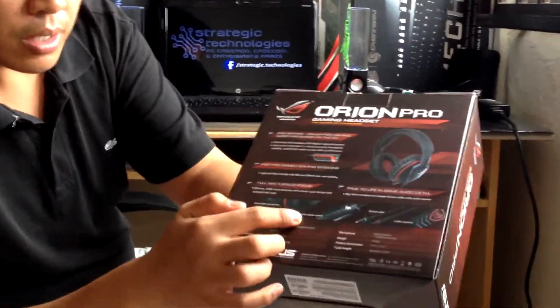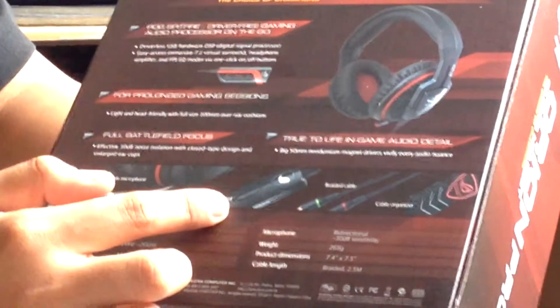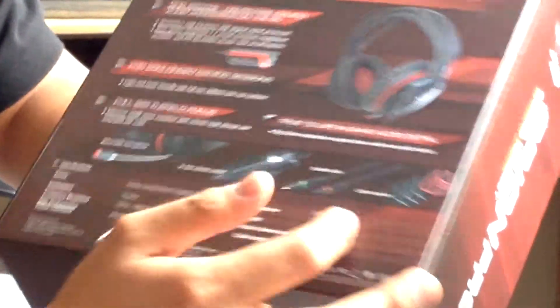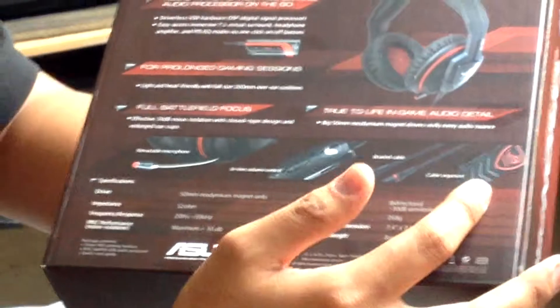By the way, it has a retractable microphone, an in-line volume control, braided cables, and it also comes with a cable organizer. All the details are stated here at the back portion. Okay, let's go ahead and unbox.